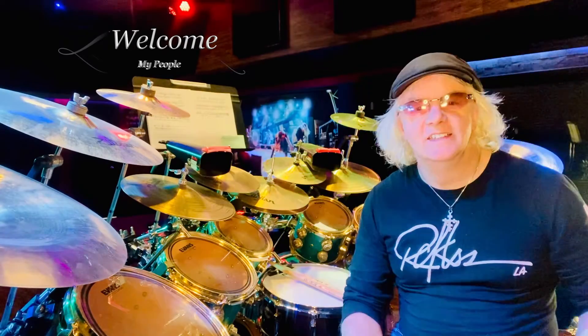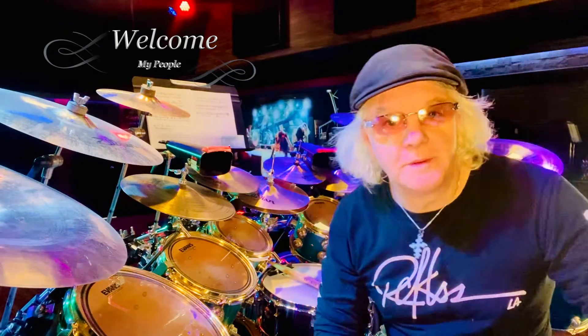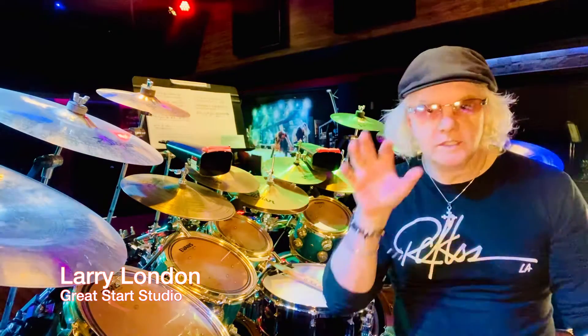Welcome to the Great Start Studio, where all my dreams are coming true. I built this whole place so that I could record video for my entire series — all 13 books. If you get a minute, go check it out on Amazon. It walks through every kind of meter: there are whole books on 7/8, 5/8, 7/4, and you're going to want to delve into that.